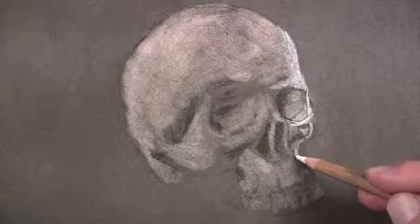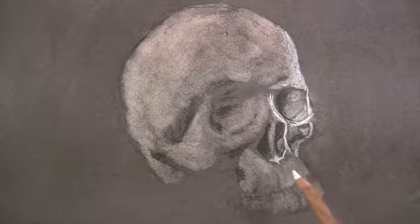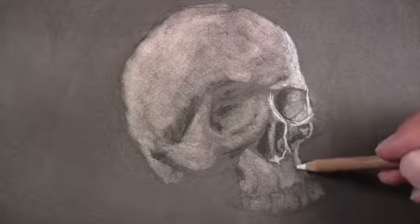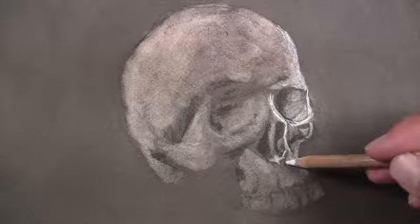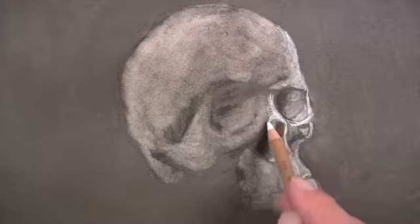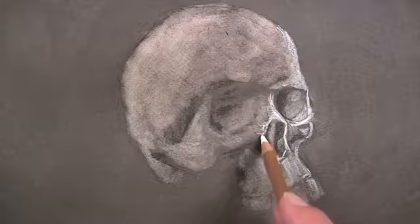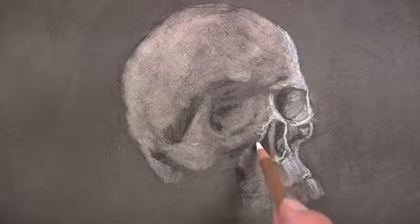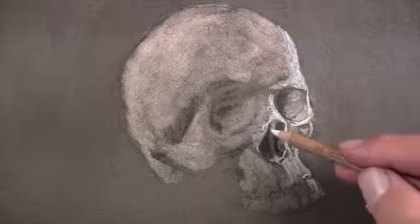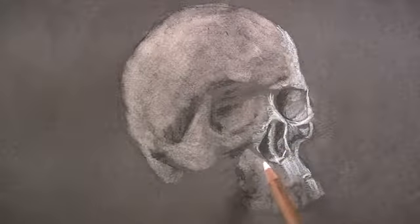We can also create gradations or slow changes in value using the white charcoal pencil. By varying the amount of pressure that we put on the pencil, we can create a variety of grays and ensure a full range of value in the finished piece. As marks are made, we're careful to consider the cross contours. Cross contour lines may not be visible lines, but they're implied lines that follow the form of the object that you're drawing. Therefore, the marks that you make should follow the cross contours. This will lead to a greater illusion of form in the final drawing.